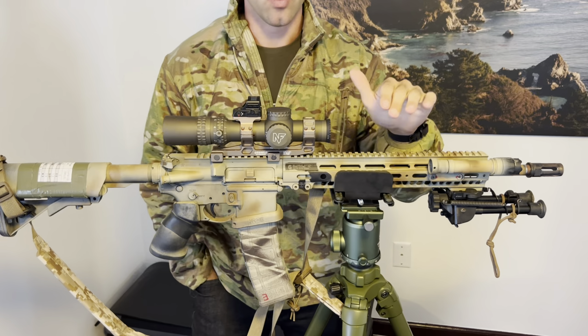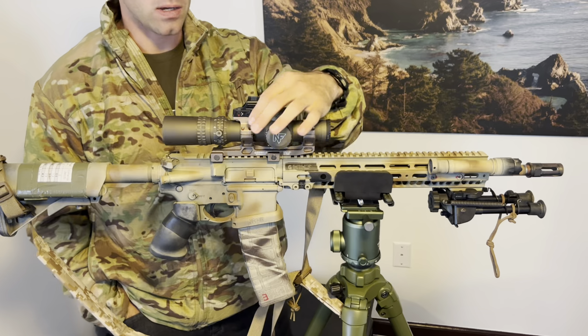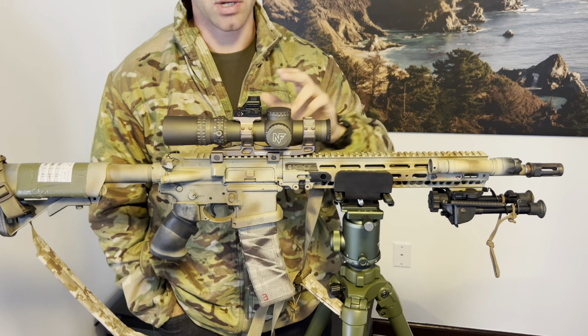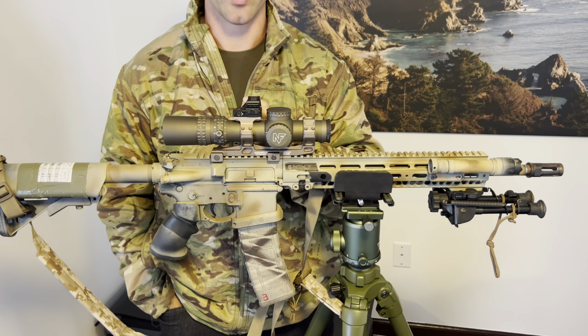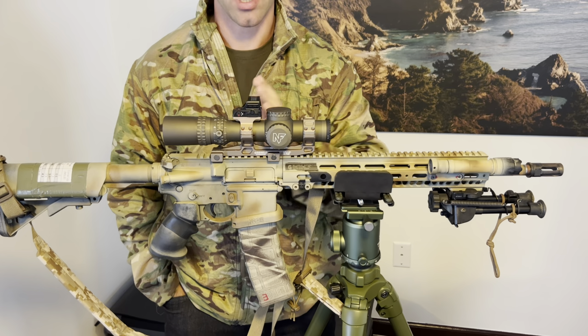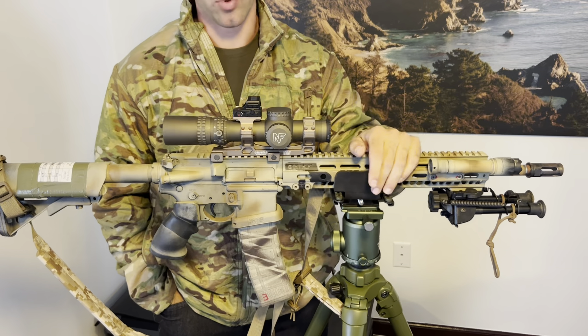There are a host of other reasons I like the optic here — I think I made a video about that before. For PRS, quantified performance, or an SPR-type gun, being able to do that quick target acquisition is a huge selling point for putting your red dot on top as opposed to offset at 45 degrees.